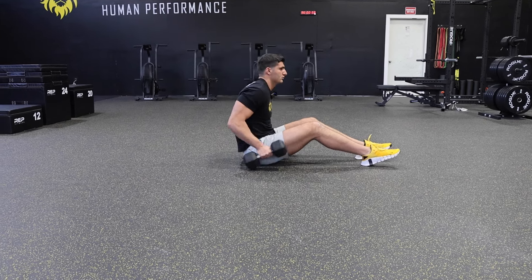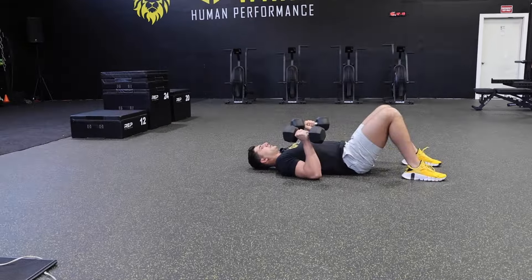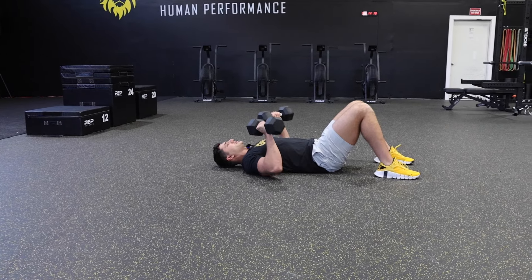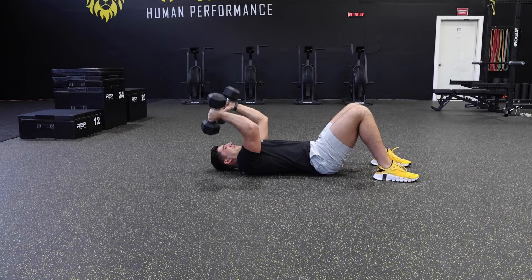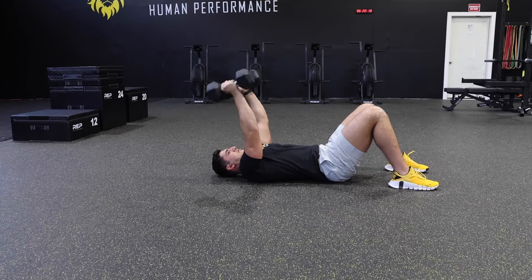Take the dumbbells and get into a dumbbell floor press position, then press up. You want to keep your arms upright and just extend backwards and then upwards.